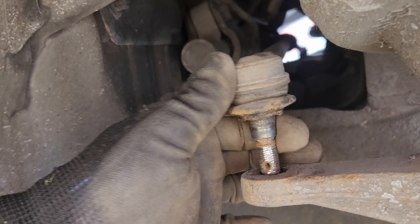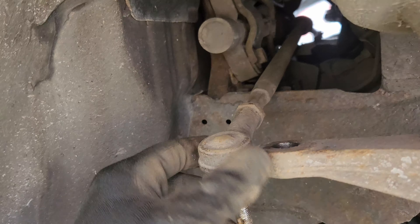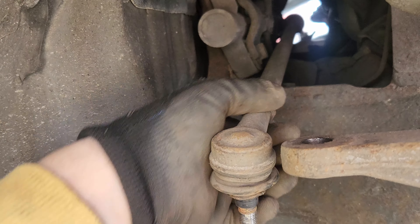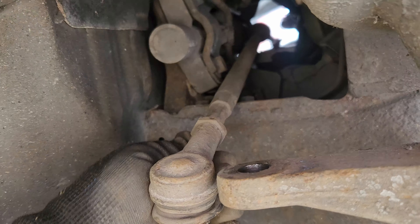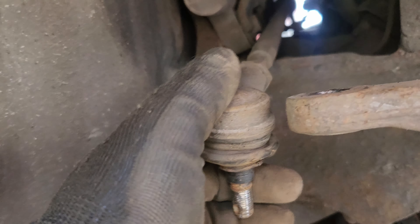Right, let's carry on removing this. I'll tell you what, that went with a bang. It's currently removed. It feels alright. I could potentially replace it but I'll leave that in - we'll see how I feel.